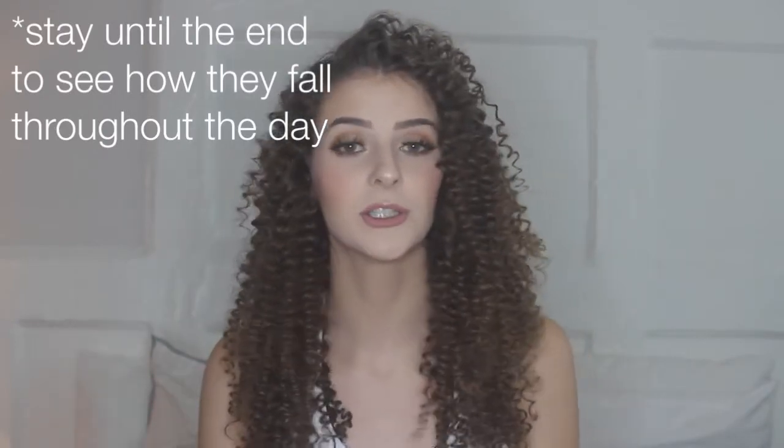Hi everyone, welcome back to my channel. Today I am doing something very, very different because I've never done anything like this before. I am showing you how to make this hairstyle. I look completely different than I normally do.